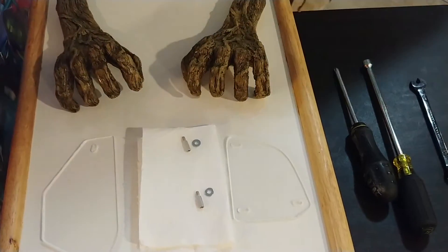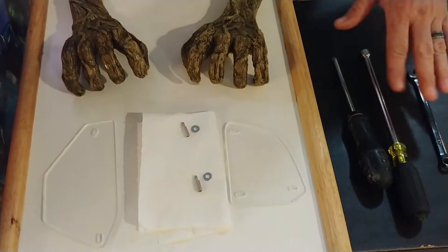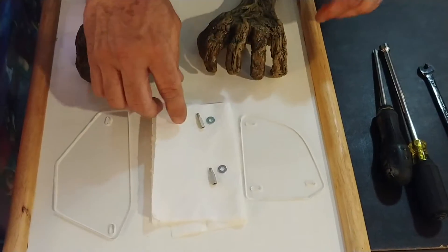Afternoon everybody. I'm Chuck Norris with Lighted Pinball Mods. We're going to do a quick install of the Groot hands that we manufacture for the Pro Edition Guardians game. You're going to need a Phillips screwdriver, a 5/16 driver, and also a wrench driver for the one nut that's a little hard to get to.